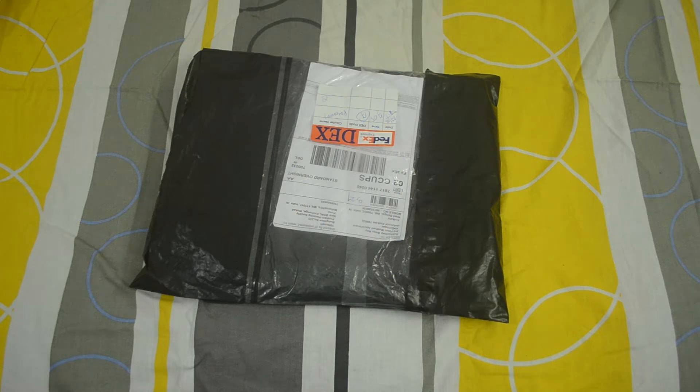Hello everybody, so today I am going to unbox some merchandise here of PD Army Power Drift. You can purchase this from 100 Kilometer Per Hour, and I will provide a link in the description below.